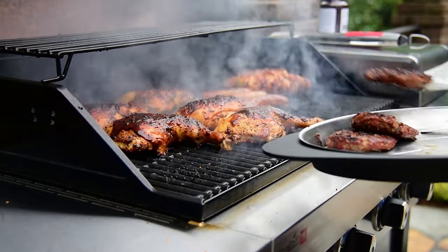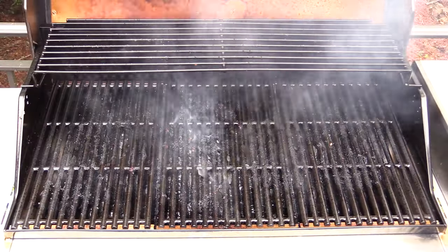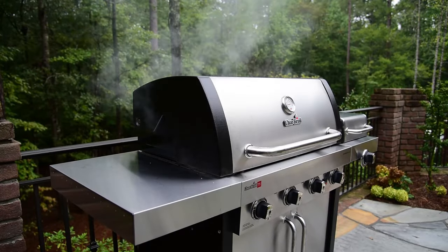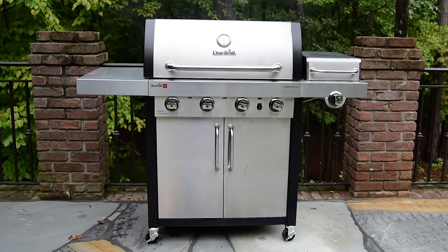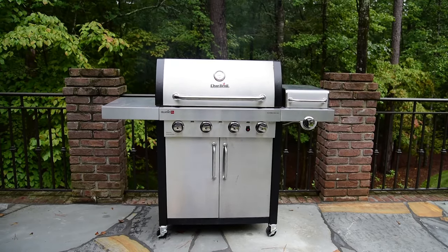After each use, when you're finished grilling and have removed the food, turn the grill to high and close the lid to burn off any excess food, oil, and grease. You'll know the excess has been removed once it stops smoking. This will take only 5-10 minutes depending on how much food you've cooked.